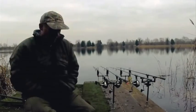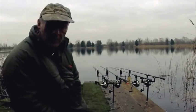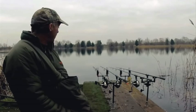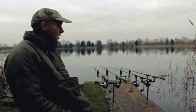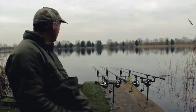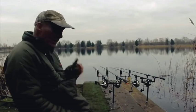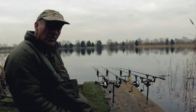Right, that's the rods sorted for the night. It's Tuesday, about ten to four — it'll be dark in about 15-20 minutes. Not too close in, and two at range on singles. Tried zigs today, tried all the ranges with pop-ups, tried a bit of everything really, but all to no avail. Still just the two fish, but hopeful for the night with the two new rods at range.